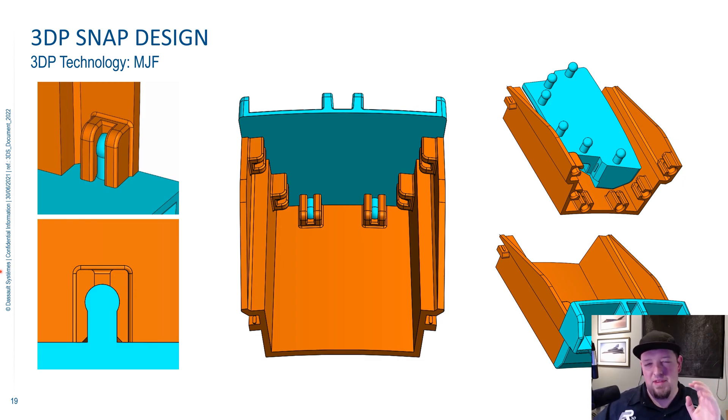Another thing to keep in mind with annular snaps is they do go together quite hard, especially when you've got a whole bunch of them on a part. I recommend planning on printing tooling — essentially a nest and an anvil — to either put into an arbor press or a bench vise and use a rubber mallet or something like that. It makes it way easier on the operator to put these things together if you give them a little bit of tooling, especially if you're going to do a bunch of them.